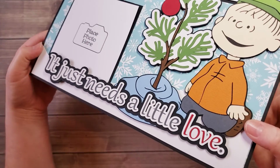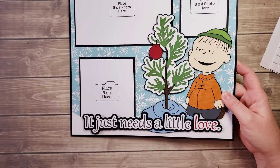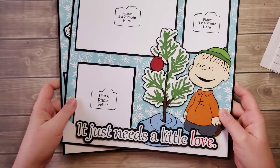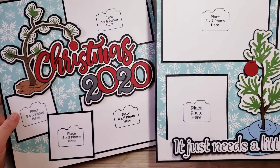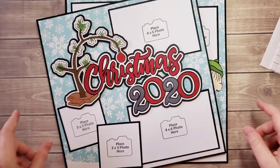I apologize, I forgot to add that in the first video, and so there you have it — all done! If you'd like to pick up this kit, please go ahead and click that link below and order one today. Thanks so much, have a great day!